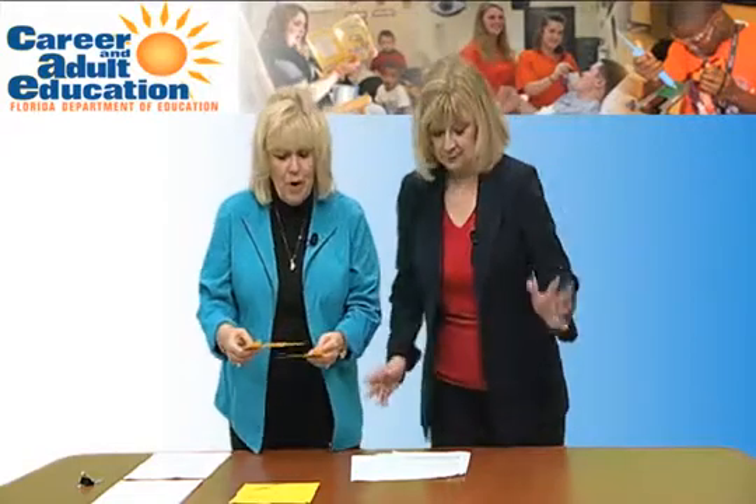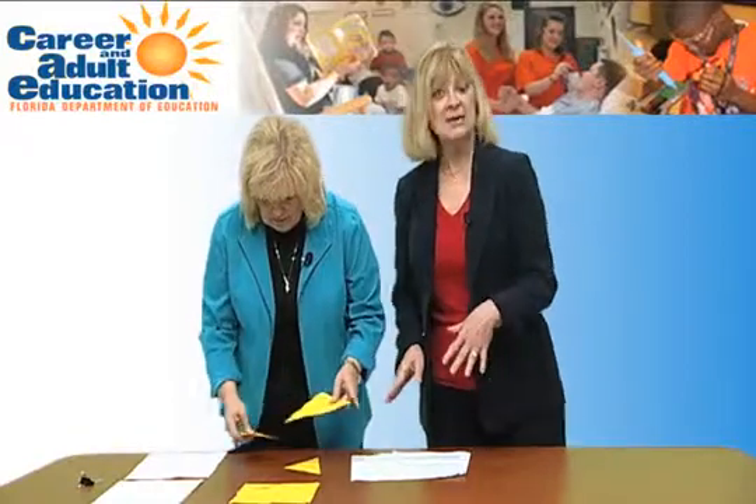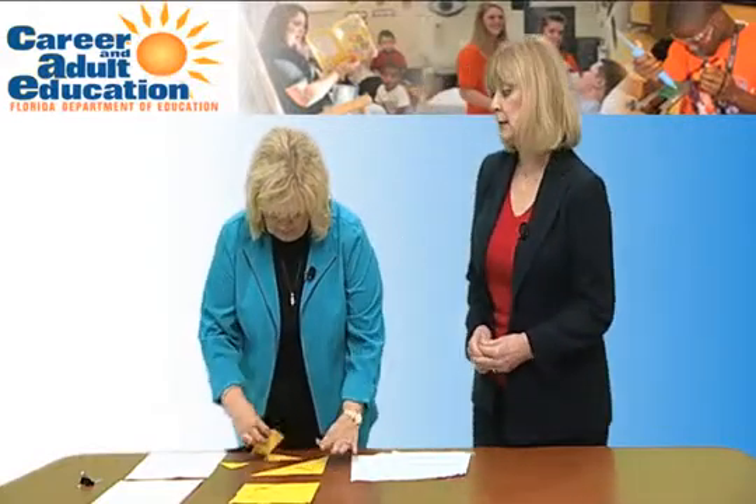It's called a tangram. Have you ever played with tangrams? Memory isn't what it used to be, probably at some point in time. So you're still supposed to be putting this together, right? Chances are if I give Susan enough time, she'll probably get this tangram all put together.